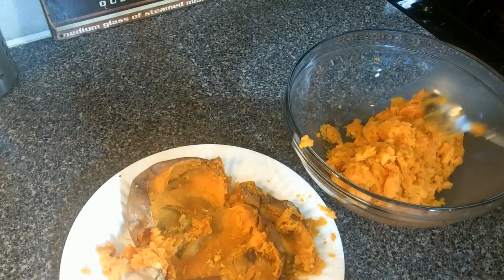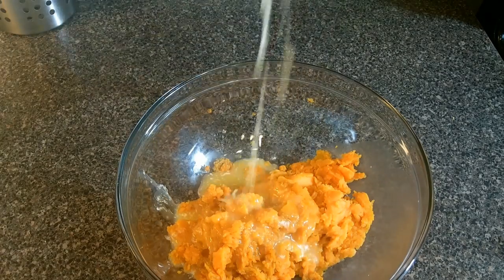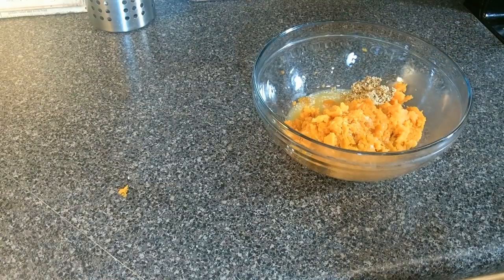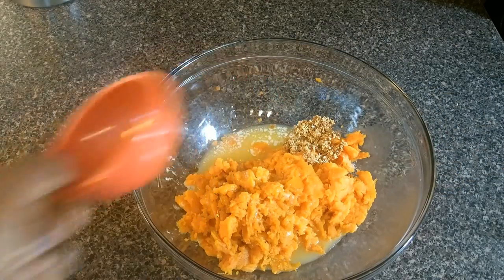Now we're going to add our melted butter, brown sugar goes in, a little salt, some vanilla, and finally some milk.